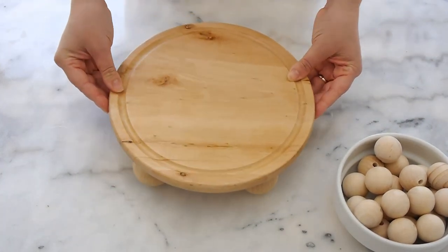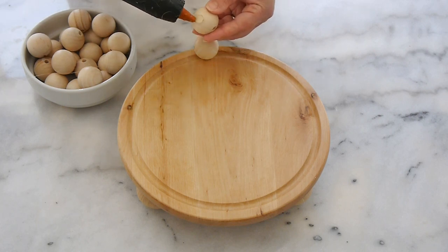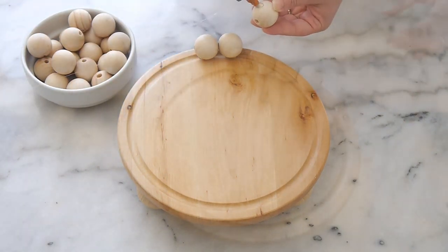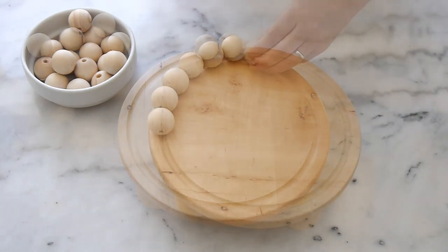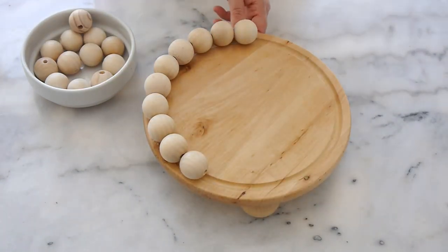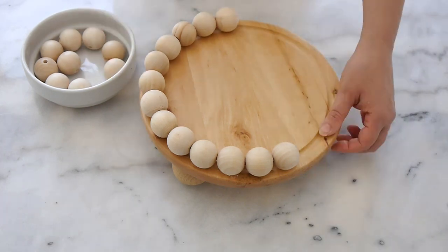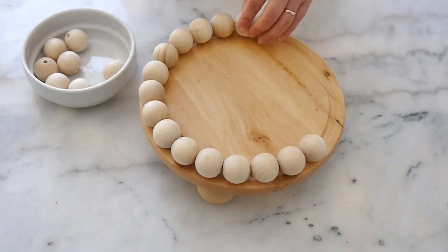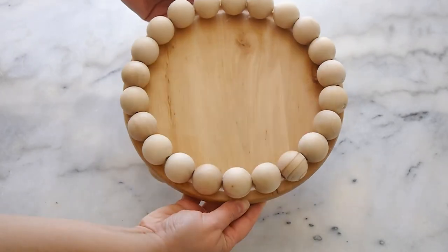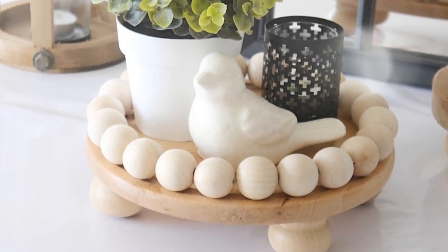When adding the decorative beads to the riser, I used strong hot glue and used the little grooves to attach them end to end, hiding the holes on the sides of the beads. The number of beads depends on the size of your plate and the diameter of the beads you have. Place them all on first before gluing so you know exactly how many you need and the spacing required. They look so adorable as a plant riser or with a candle — I'm leaving this one all natural.